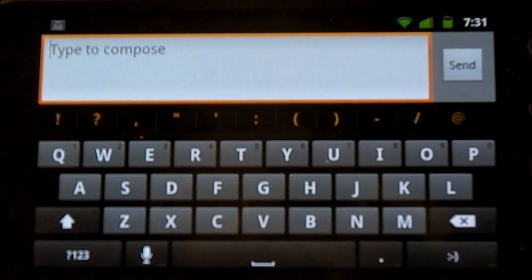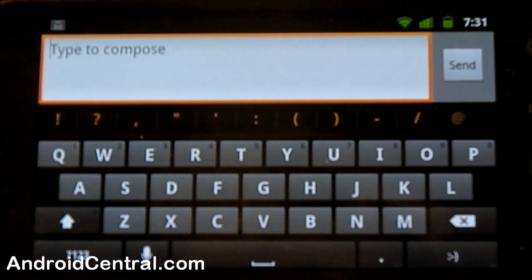Hey there everybody, Jerry here from Android Central and we're having a look at the new Gingerbread keyboard. It's stock in Android 2.3. When you get Gingerbread on your phone, if your phone manufacturer has put a custom skin on it, you may not see something exactly like this, but hopefully it's pretty close because this one works really well.